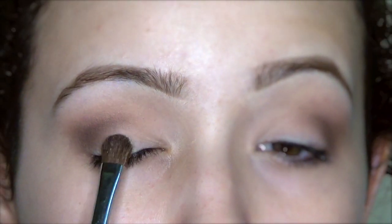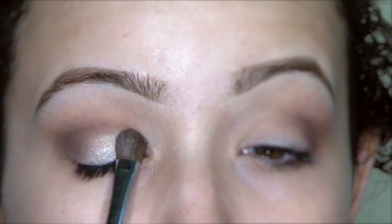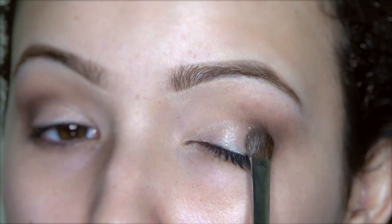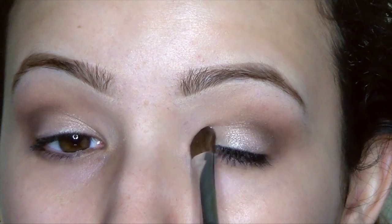For the lid, I'm using the color Whipped Cream, also by Motif's. This has become one of my new favorite lid colors. It's very similar to Nylon by MAC. And I'm really focusing on blending out this lid color because I want it to be very diffused. I don't want it to be really harsh.